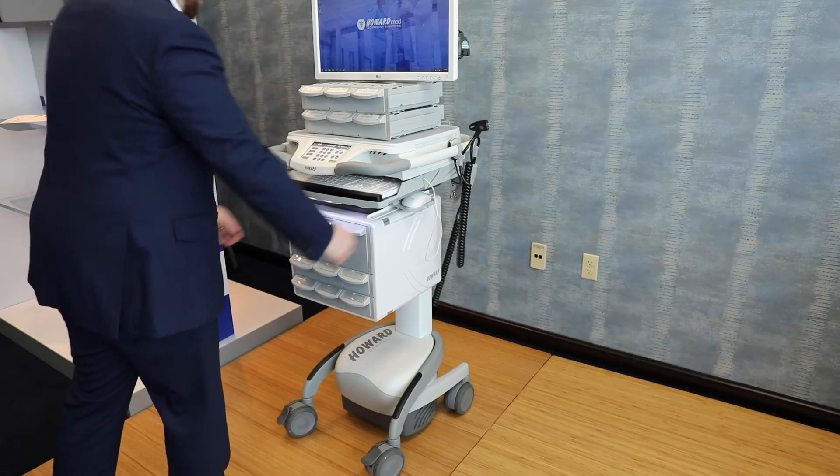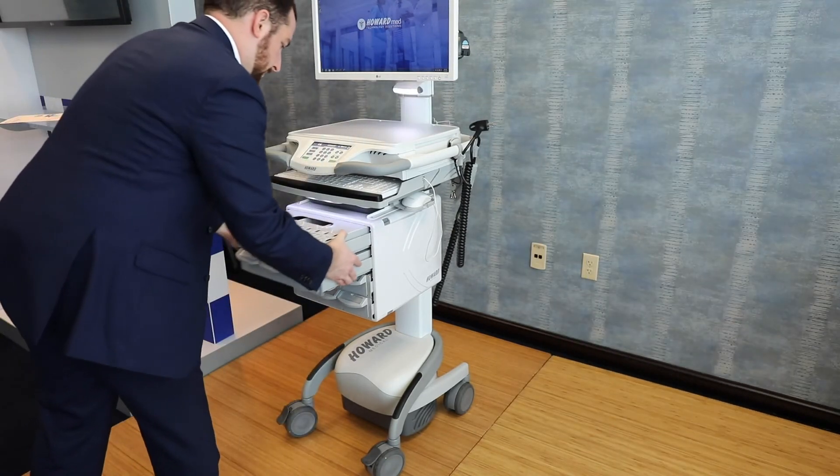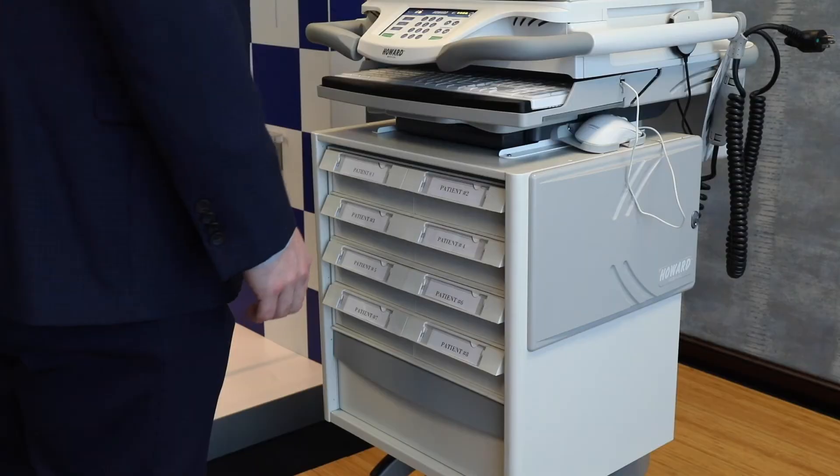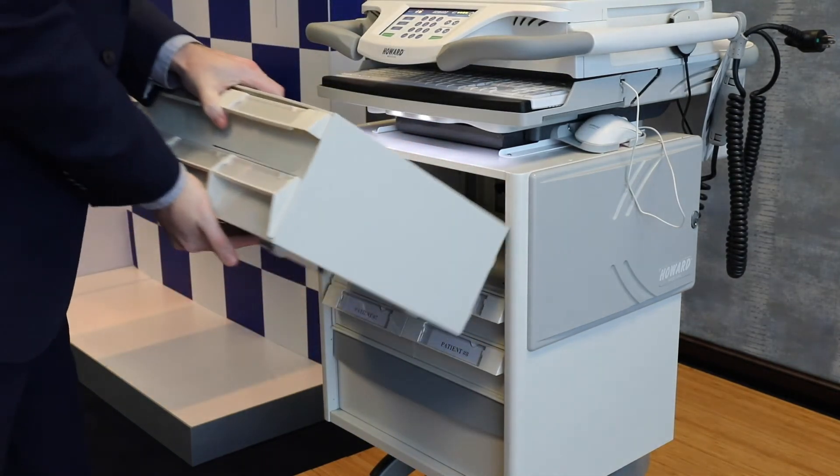In medication dispensing applications, users can exchange the drawer cassettes to meet needs from shift to shift. If you're using the Hi-Paradigm, your storage will look slightly different, but cassettes can be changed just like the Hi-Care E.